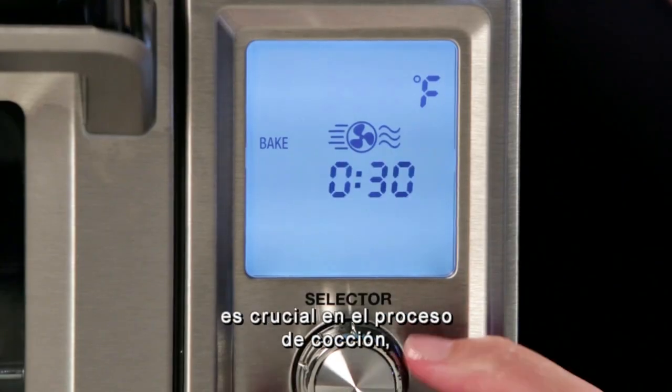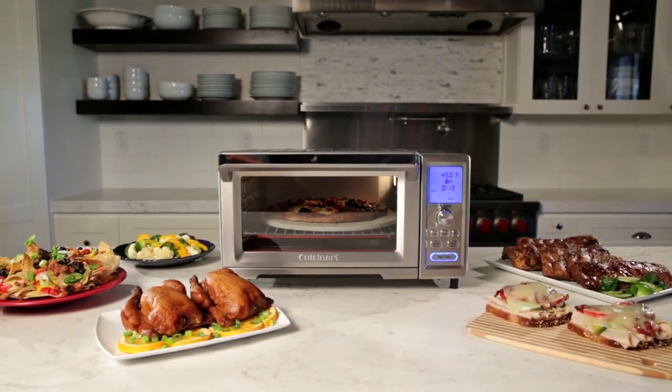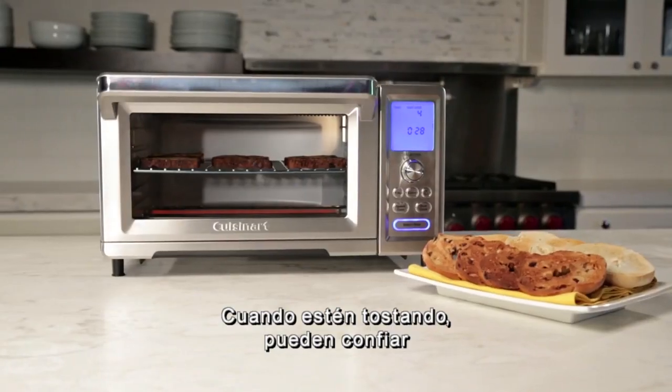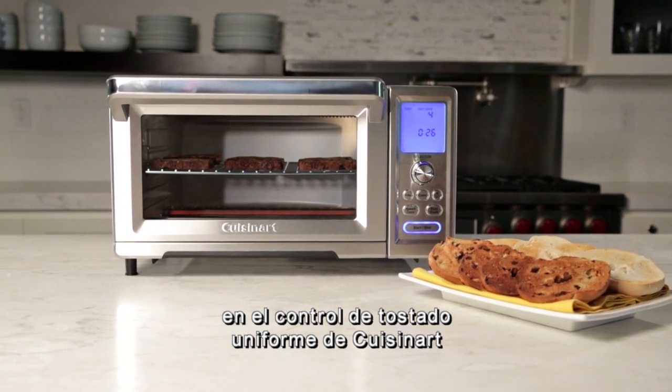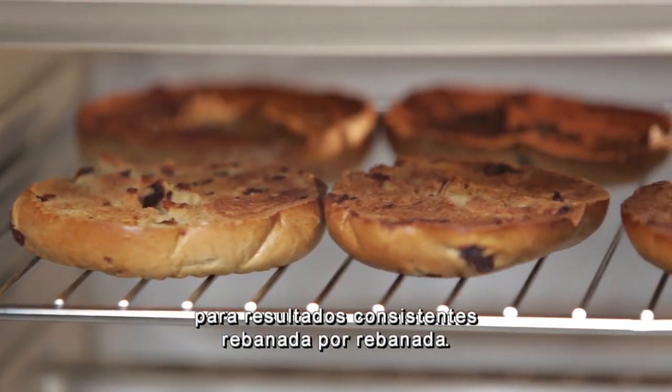Because monitoring heat is crucial to the cooking process, the oven is equipped with an exact heat sensor that maintains precise oven temperatures at all times. And when you're toasting, you can rely on Cuisinart's always-even shade control for consistent results slice after slice.